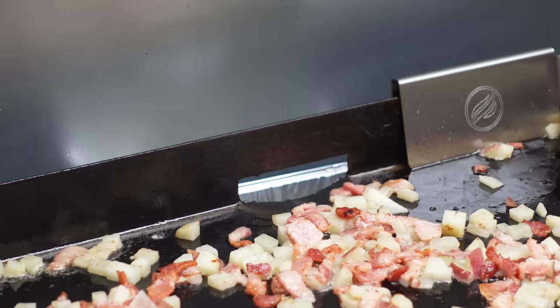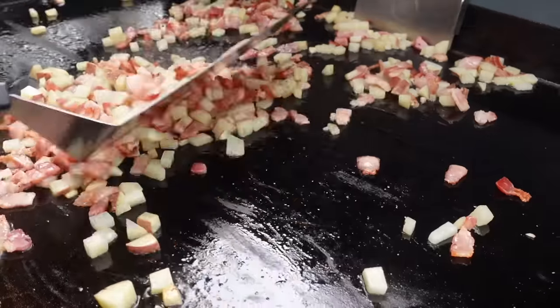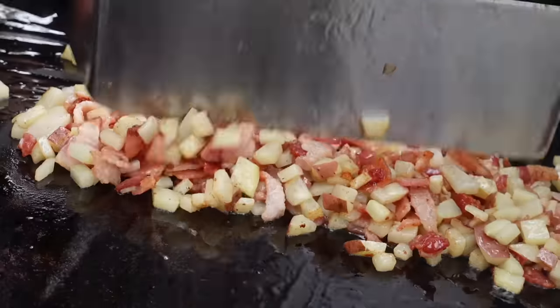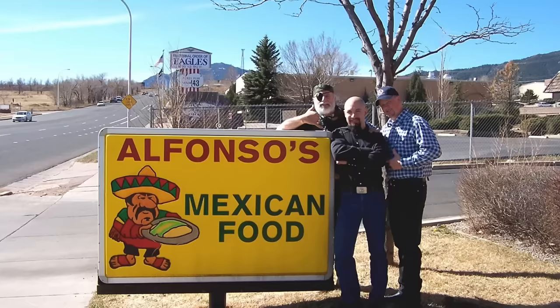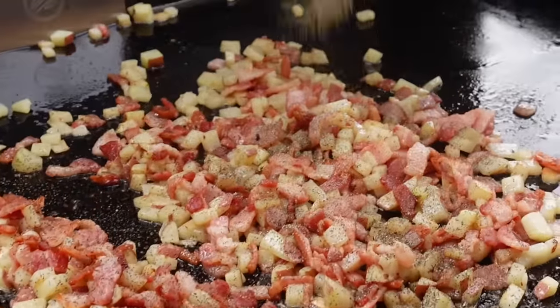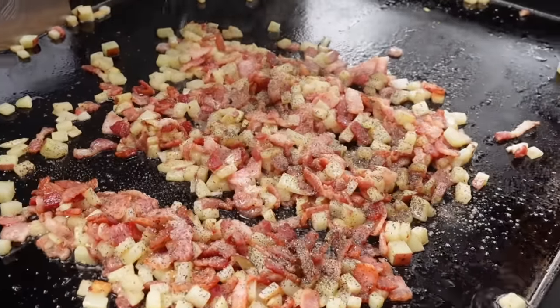Check out my brand new Blackstone rear grease gate — open and close. We're using those small potatoes because we can cook these super fast. The bacon and the potatoes should finish cooking right about the same time. This recipe is based loosely on my favorite breakfast burrito down at Alfonso's on the south side of Colorado Springs. Very simple — salt and pepper. I've used taco and fajita seasoning in the past, but the way Alfonso's does it is pretty much just like that.